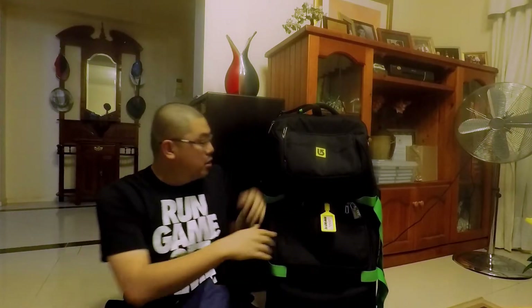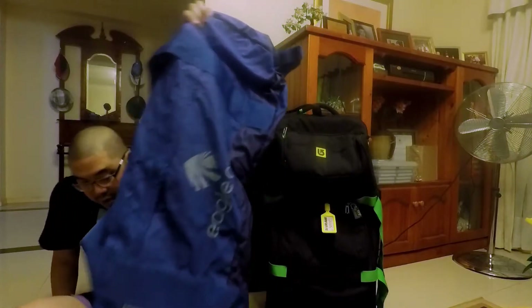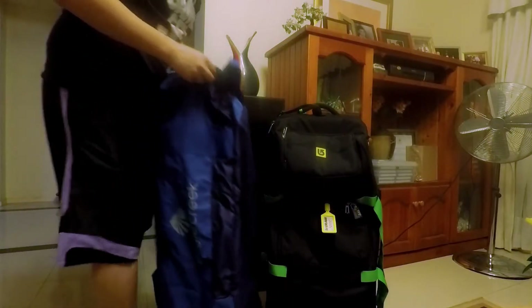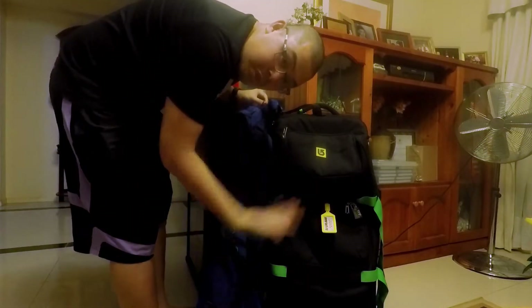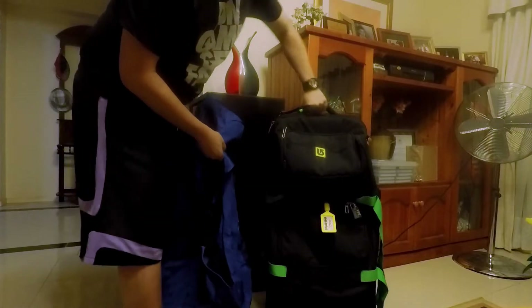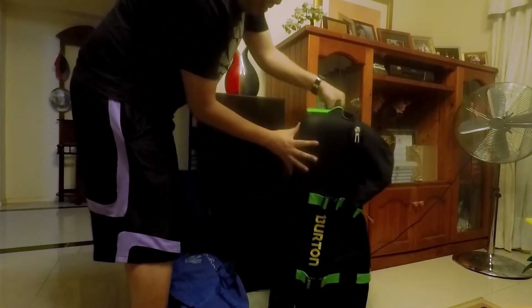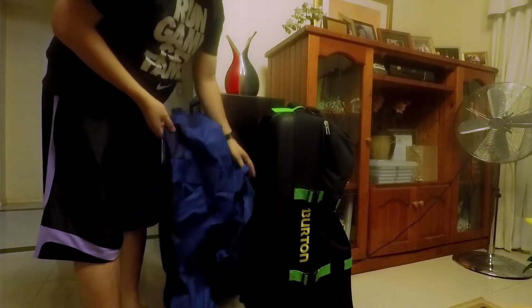There's about 12 liters worth of space in the old bag that's not being used. Let me unroll the new bag — that's how big it is. Standing it up against here, it is virtually comparable. Flip it sideways — yeah, this is really something. That's the side of it, and this is virtually the same side. When it's filled with stuff, it's going to work well.